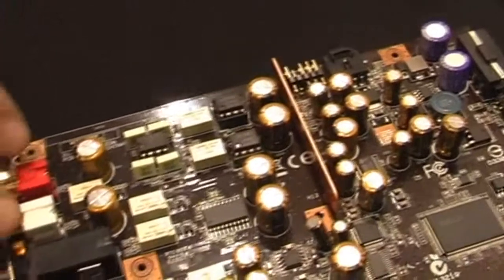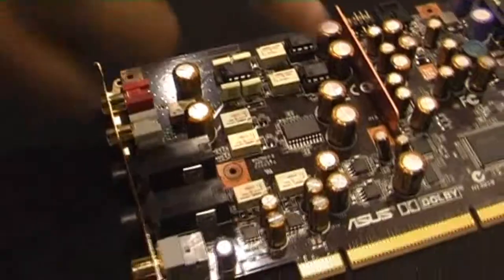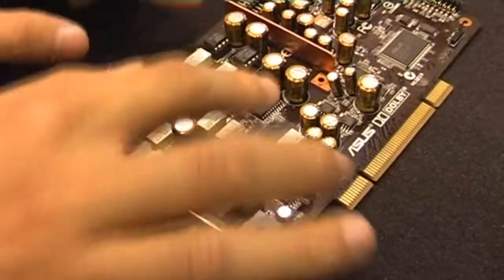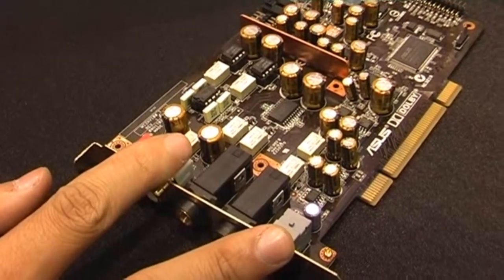And since this card is built for analog output, the whole signal — once it is converted from digital to analog — the whole analog path is covered with a copper shielding and aluminum cover.